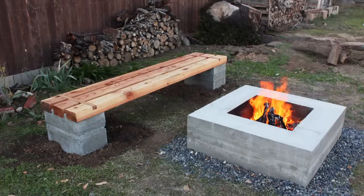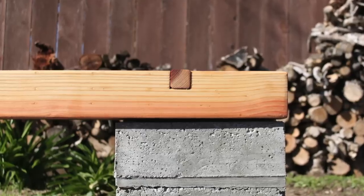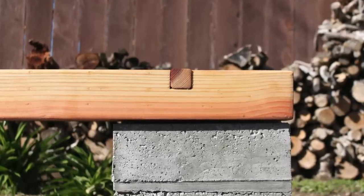Today I'm going to show you how I built a bench to go with a concrete fire pit. The bench is made from two concrete blocks with a wooden top.